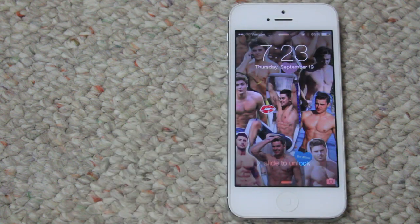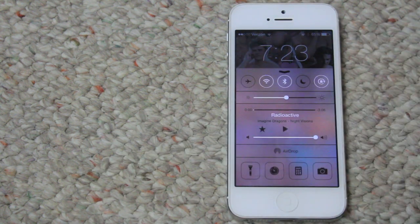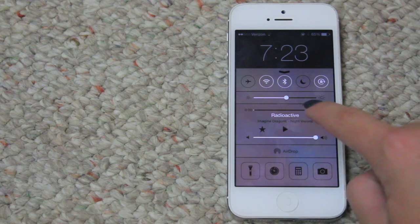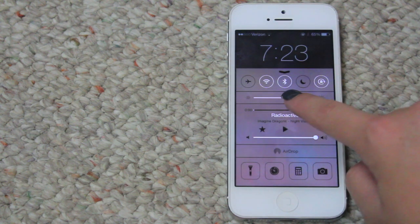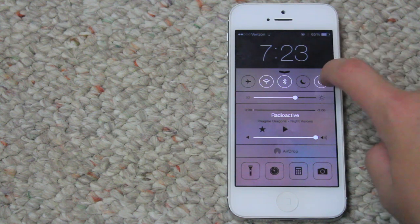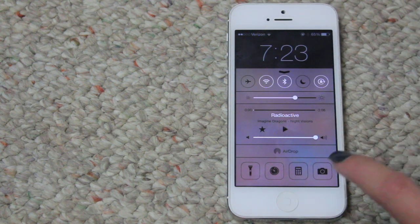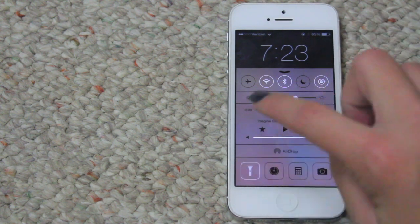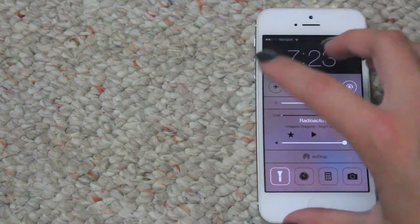I don't have a case on it right now. This is what the new iOS 7 update looks like. I like this part — on the lock screen you can play your music, turn it up and down, adjust the brightness of your phone, toggle the lock, do not disturb, Bluetooth, Wi-Fi, and airplane mode. You can also go straight to your camera, calculator, timer, and there's a built-in flashlight, so you don't have to get a flashlight app, which I think is pretty cool.